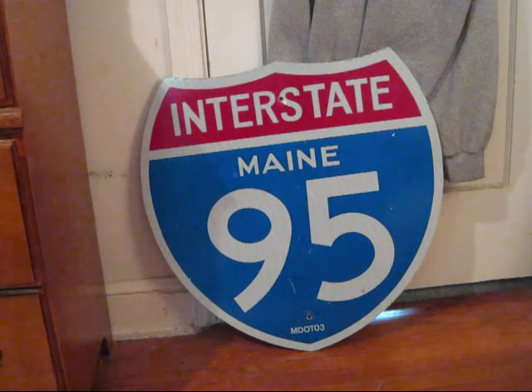This is my Interstate 95 shield from the state of Maine. It measures 24 by 24 inches and is made of high intensity sheeting on aluminum. If you look closely, you'll notice that the text on the sign is a little different from the normal text — that's because it's written in the old font Maine used to use called Lee Hay. Maine DOT used the Lee Hay font up until the 1980s when the FHWA made them switch to the standard FHWA series alphabets, but Maine DOT managed to still use the font on these I-95 shields up until the early 2000s. The text on the bottom of the sign shows that this was made in 2003.